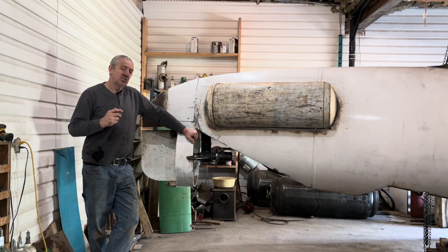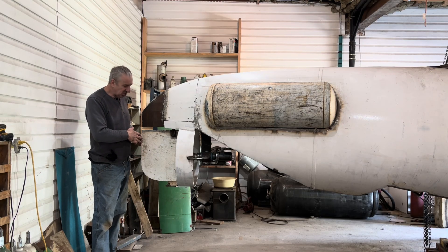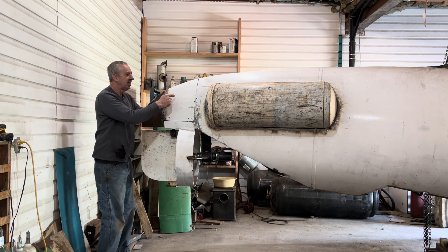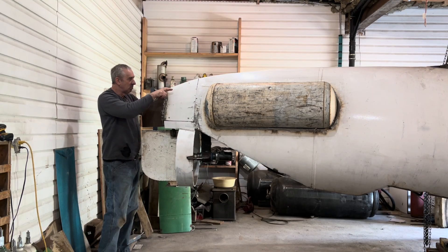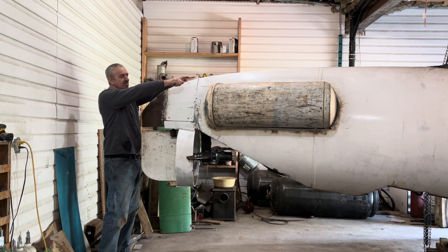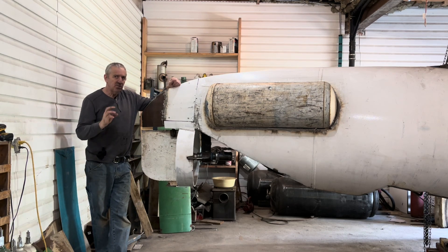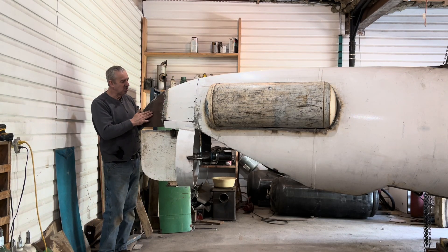Then I started working on the rudder. The rudder is just sitting here right now — it's a three-eighths inch thick steel plate with a one inch shaft that comes up to this height. I'll cut slots in here and arms will come out on each side, and then a cable or linkage rod will go all the way up to the front where it connects to the hull penetrator that rotates to steer.